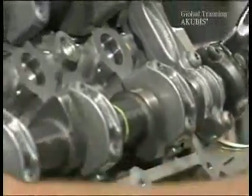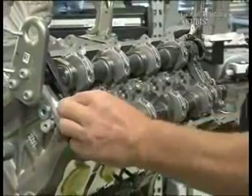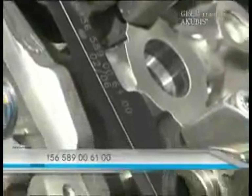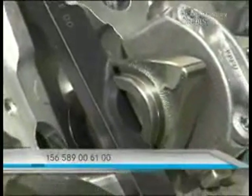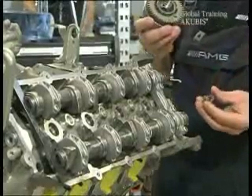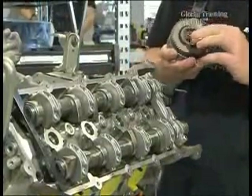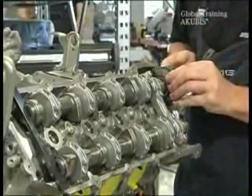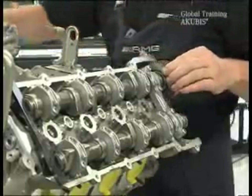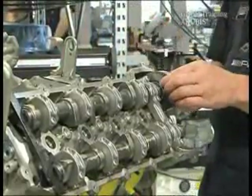Now set the timing of the camshafts. You check the setting by using these special tools. Once everything is correct, use the first camshaft adjuster. Don't forget to also insert a new spacer, and make sure that the protection bolt is on top. Then put on the segment disc and tighten the screw firmly.